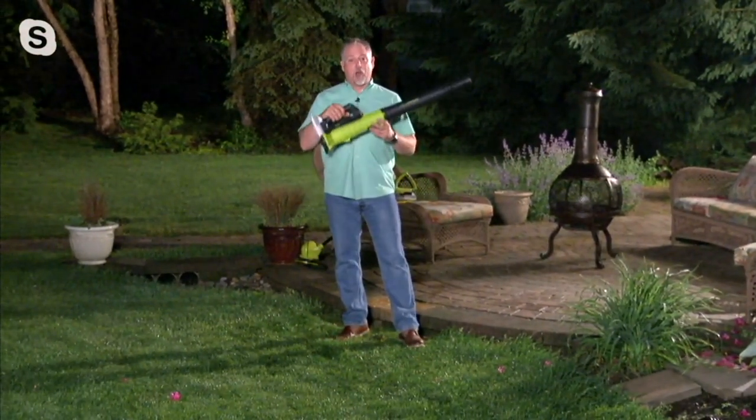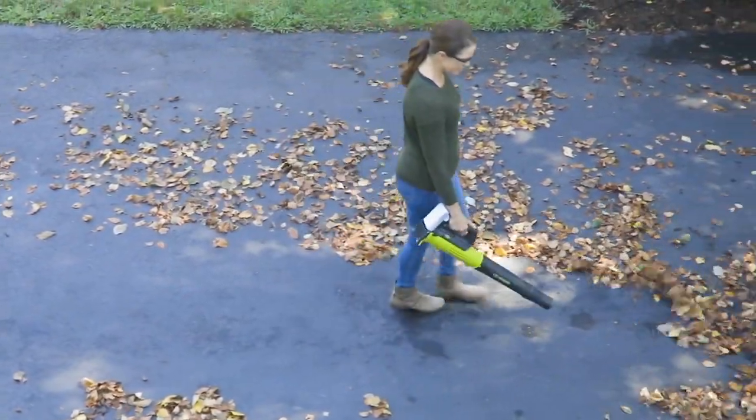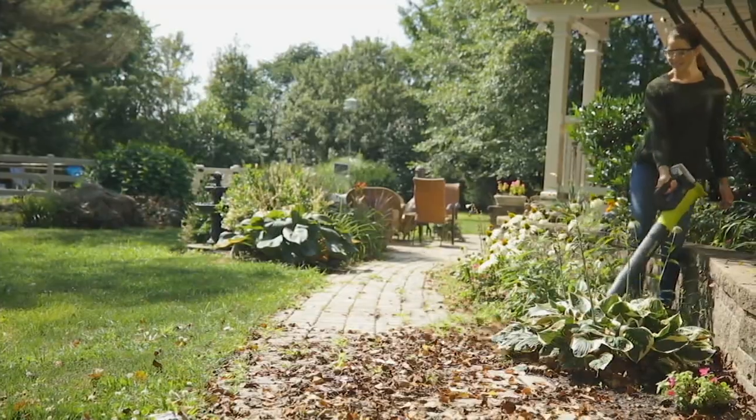I use it for pollen; it'll take care of a light snow, so you're going to use this one year-round. This is something I use almost every single day. I would say this is probably my favorite tool in the Joe line because I use it so much.